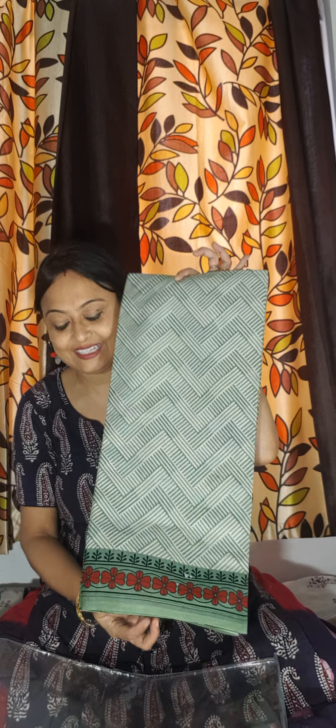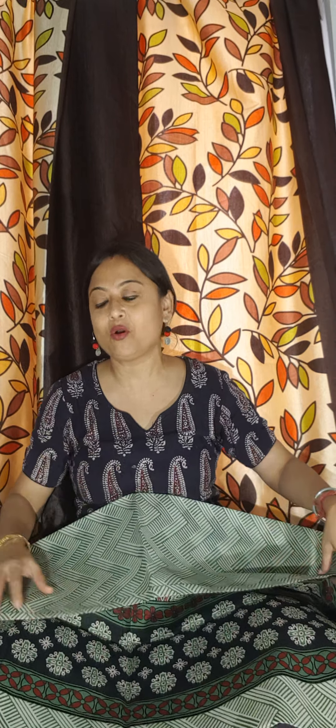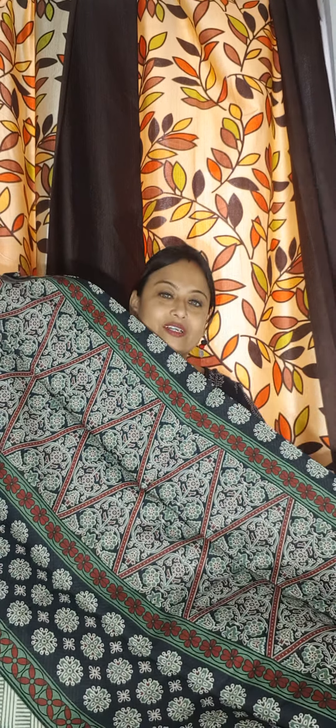Hello everyone. Just watch Vishani Niti's cotton collection for summer. Pure cotton, fine cotton block printed sarees. Price is only 780 rupees — normal cotton printed sarees. You can say designer cotton sarees.